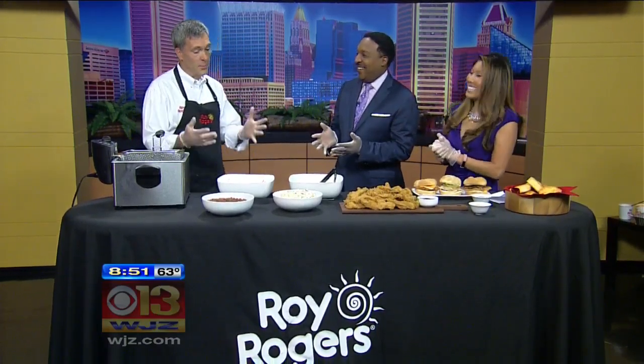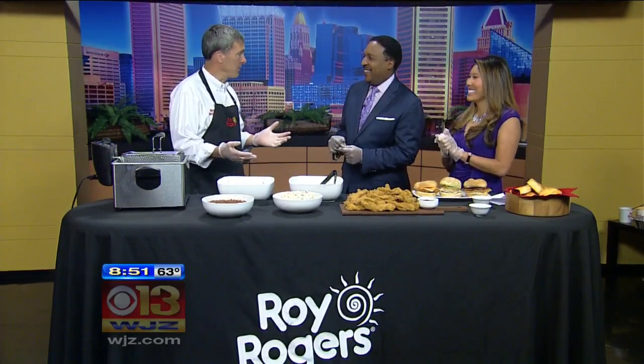Today in the studio with us is Jim Flamunden with Roy Rogers Restaurants, and you're going to want Tim and I to work this morning — tailgating. We're putting you to work to prepare for the tailgate. We've got the big Ravens game this afternoon.